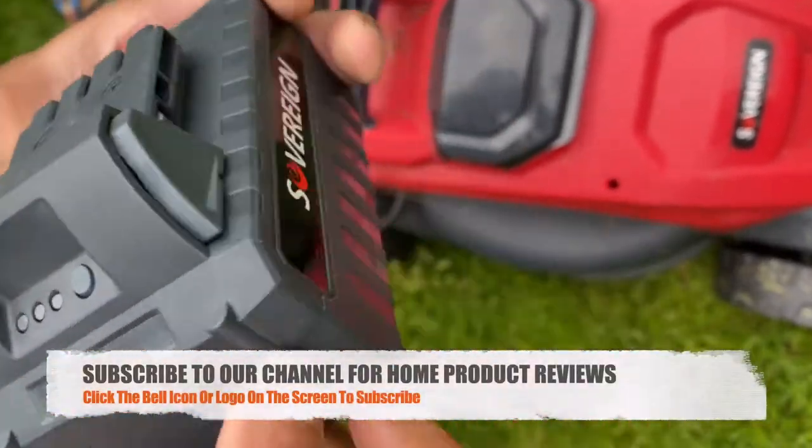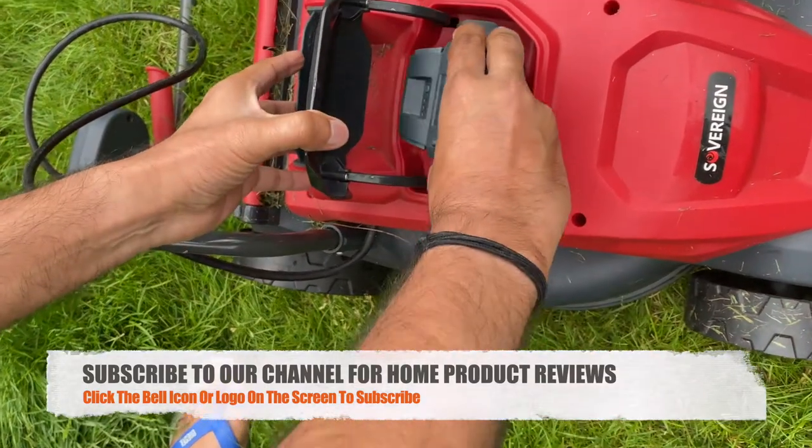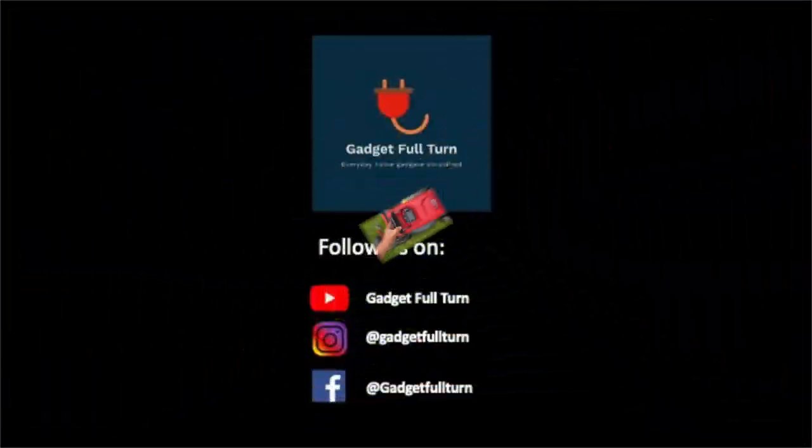These are the buttons — they can be sometimes hard to find. Just put it back, press the battery, and it clicks in.